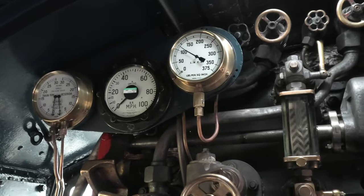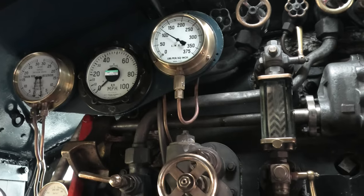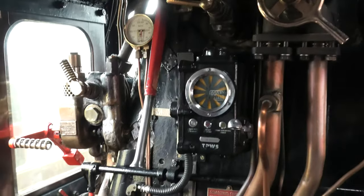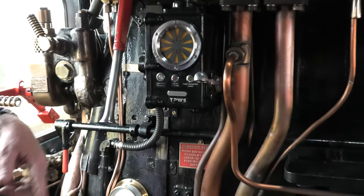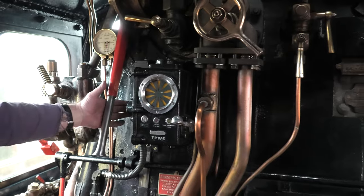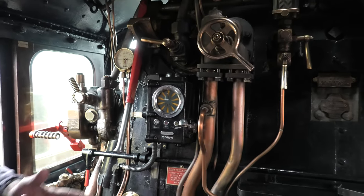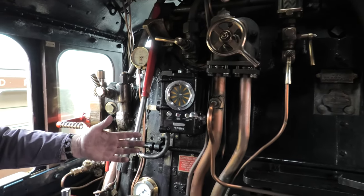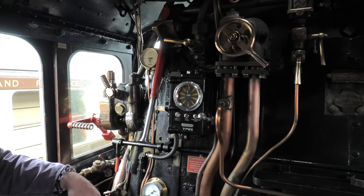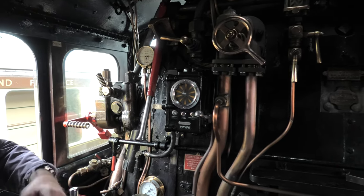To the low cone engines, you basically start off in full gear, and then as you get going you wind the gear back. Eventually, if you're on the main line doing 80 miles an hour, that would be back to about 15 — and that's the percentage of steam you admit to the traveling piston in the cylinder. If you didn't wind it back, the engine just chokes itself and can't get rid of steam quick enough.